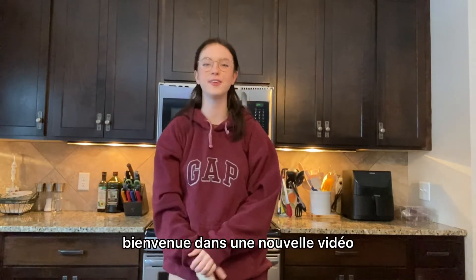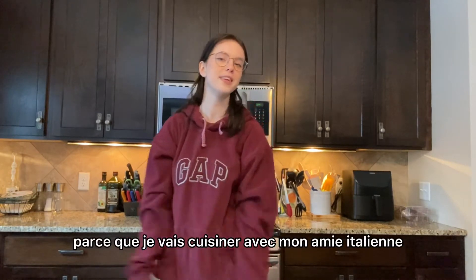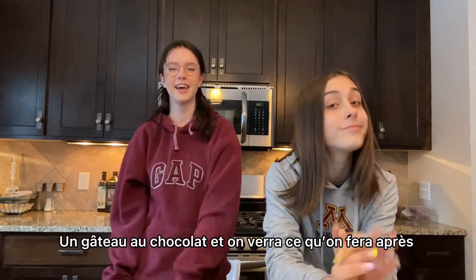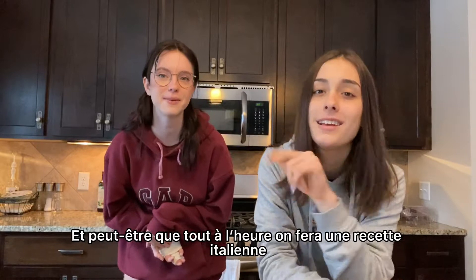Hello guys! Welcome to a new video! We'll be back in the video of December, which will be in English too, because I'm going to cook with my friend Italian! Hi! So we're gonna make some sweet food today — chocolate cake. It's a French recipe, so maybe later we're gonna try an Italian recipe.